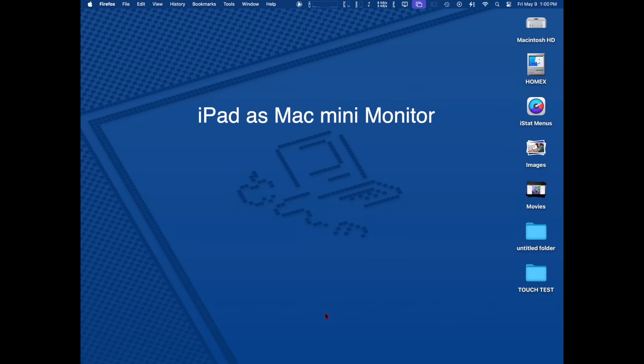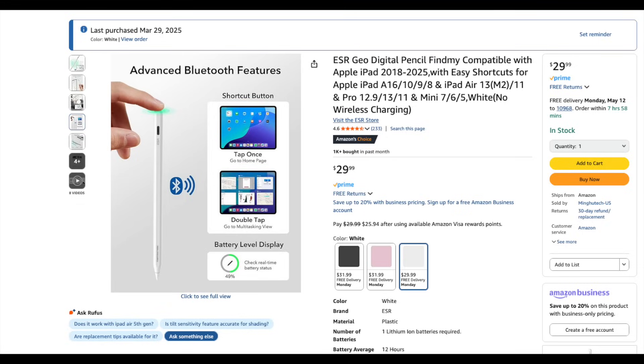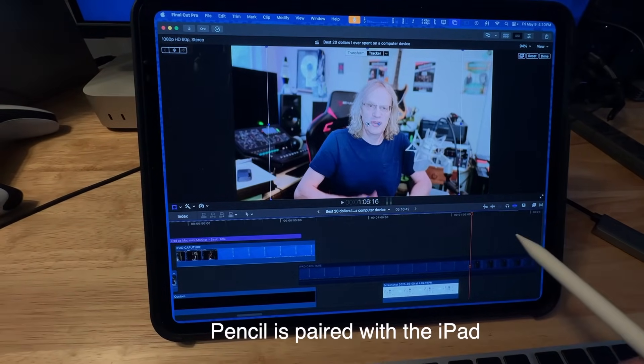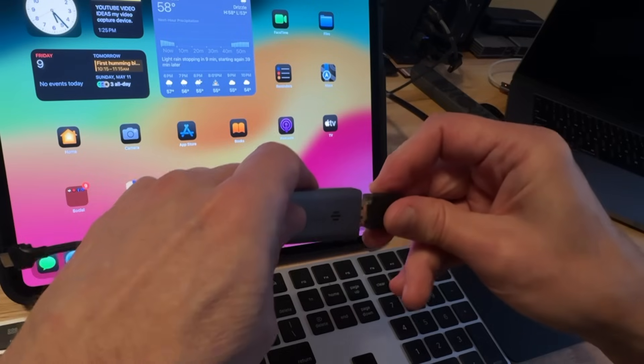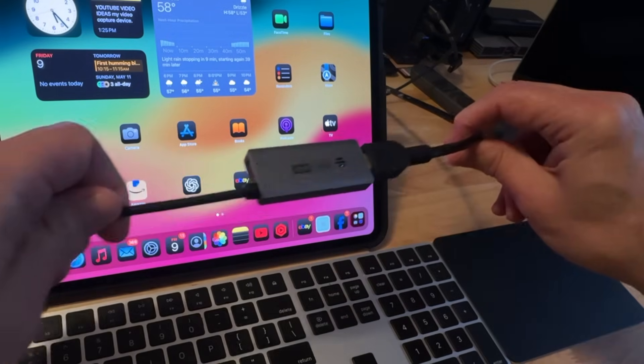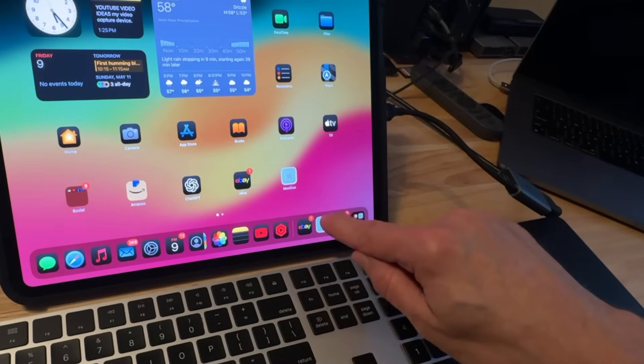You get to use the full iPad screen. Not only that, you can use an Apple Pencil or the ESR Pencil — link in the description — which is another really good low-budget purchase. You can use it as a stylus in macOS when using Sidecar. I've got my HDMI cable going out of the Mac Mini into the capture card, and the capture card is plugged into the iPad.